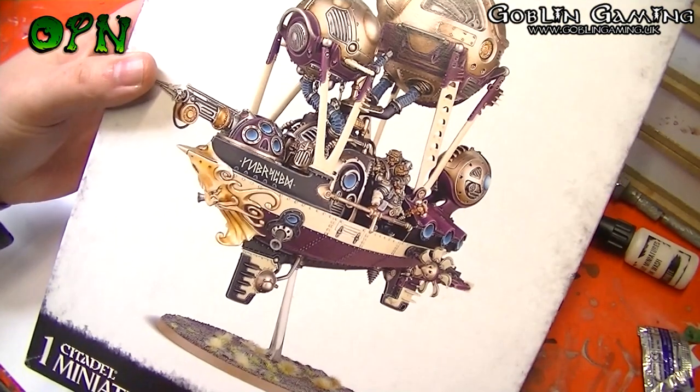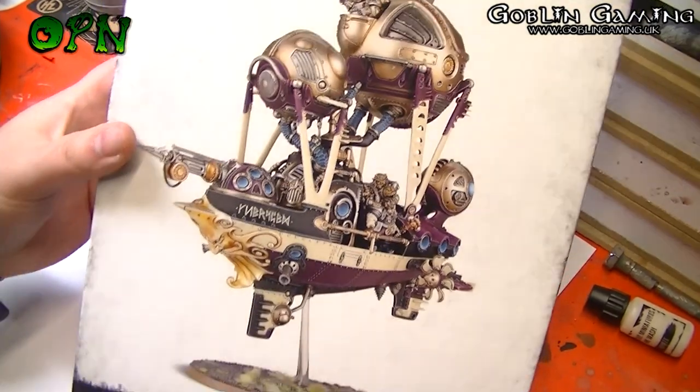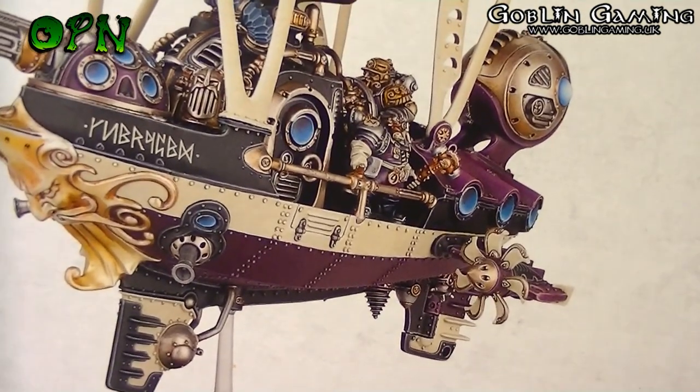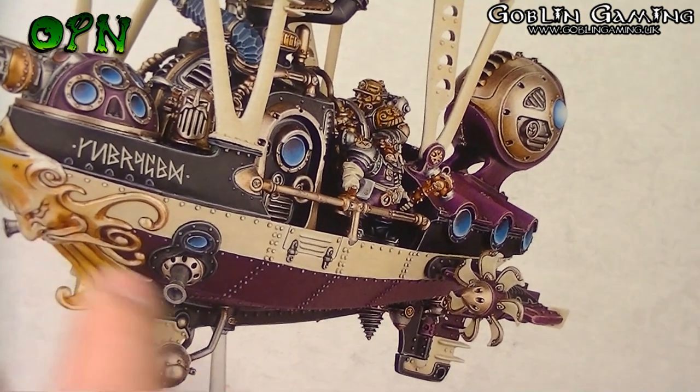Looking at the front of the box we can see some beautiful artwork of the Arkanoff frigate itself. If we just zoom in a little we can see how awesome it looks — I love all the rivets that are on the design of the frigate.